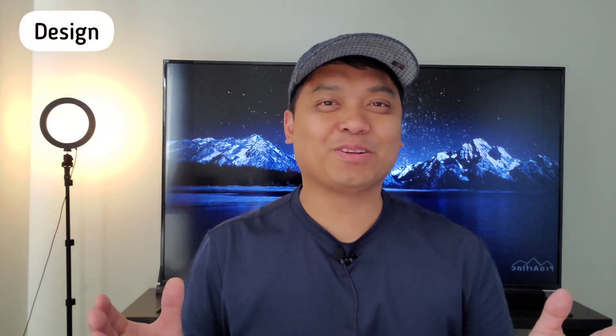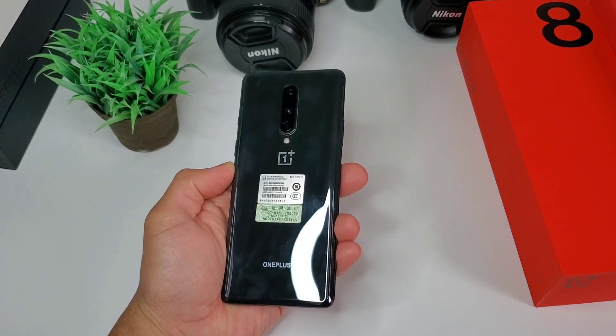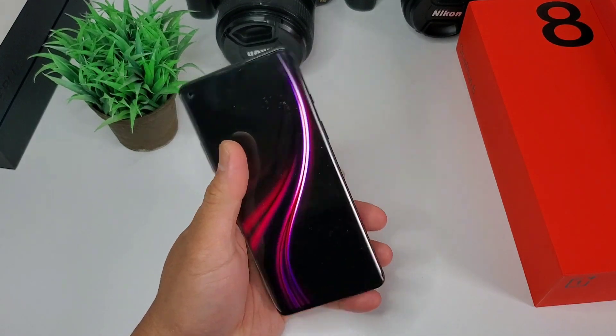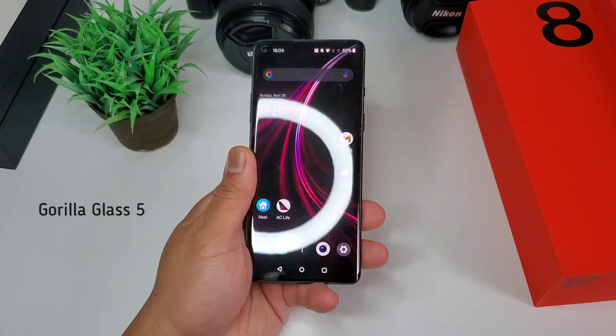Let's start with the design. It's a little bit outdated yet classic and premium. Unlike other phones today that you need to pay a lot, yet only has a plastic back — shout out to Samsung S21. This is a typical premium classic design with gorilla glass protection sandwiching a sturdy aluminum frame.